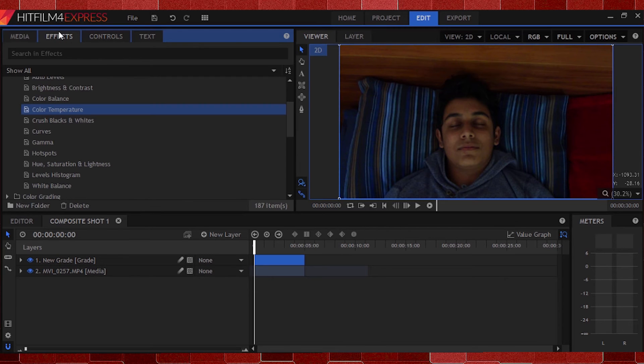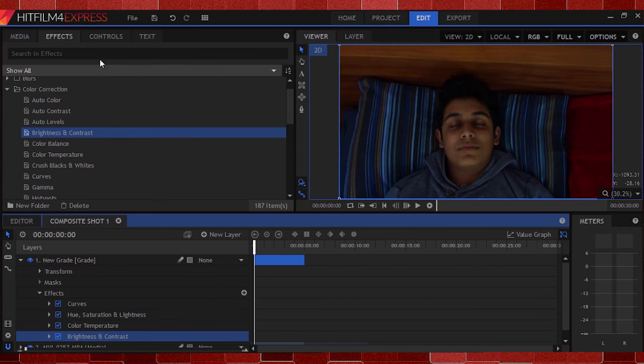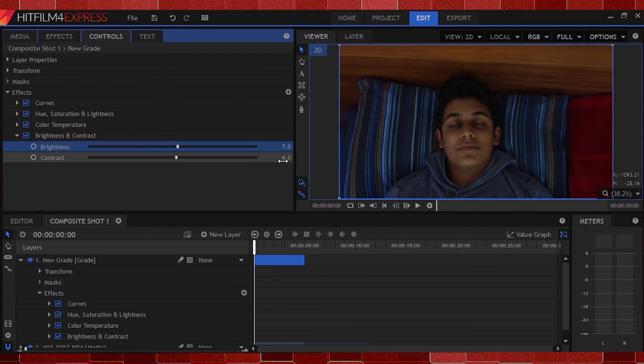Now guys, our final effect, and then we're all done. For some grading and personal touch, I'll head up and select the Brightness and Contrast effect. I'll increase the Contrast slider to a point where all the blacks become darker while at the same time retaining the detail in the image. I'll then increase the brightness to brighten up the shot, then add a bit more contrast since we have more room to work with now.